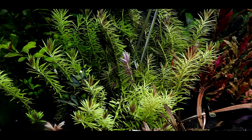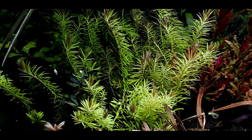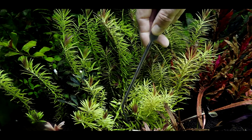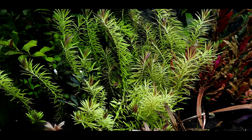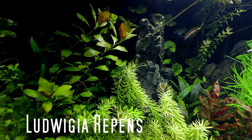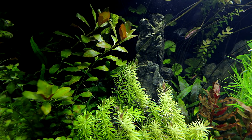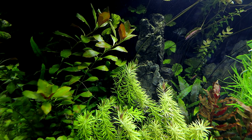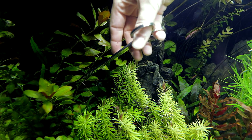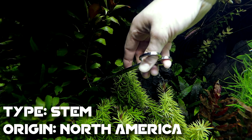Certain plants I like to pack together real tight — Limnophilia would be one of them. I like it to really fill in, but I think I'm going to be taking the ones out of the corner there probably next week when I get the low carpeting foreground plants in. This Ludwigia is looking really cool, but we can't let this go on — it will grow up too tall. Just a little bit of Ludwigia repens like this and it'll grow all the way up to the waterline, and then next thing you know, we've got a problem. So trim it right about here. Pretty simple deal.